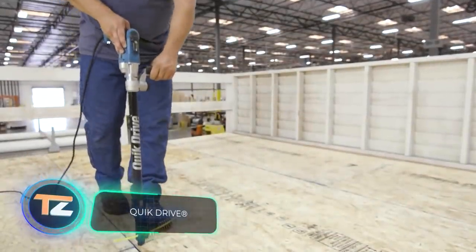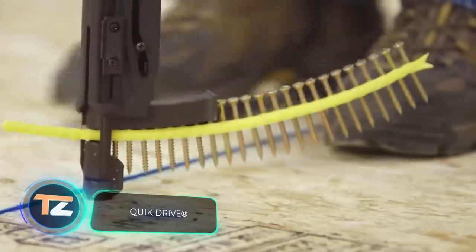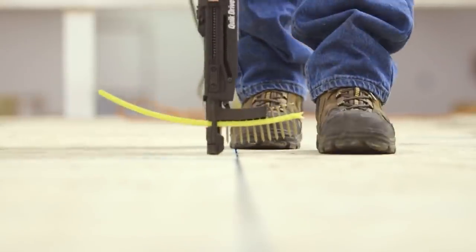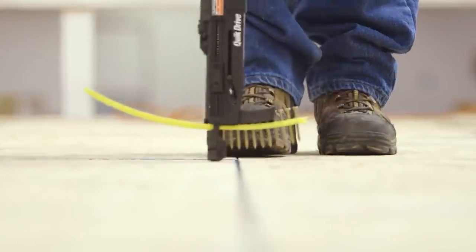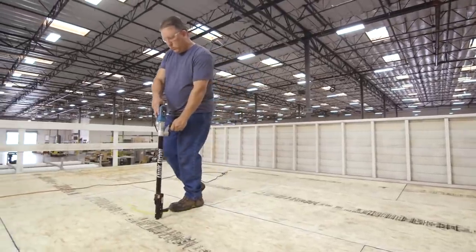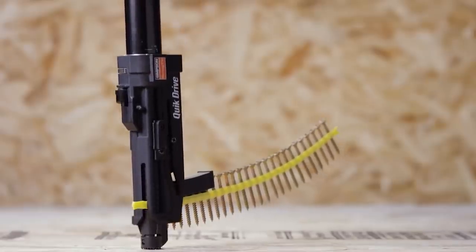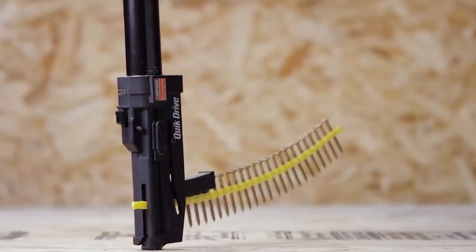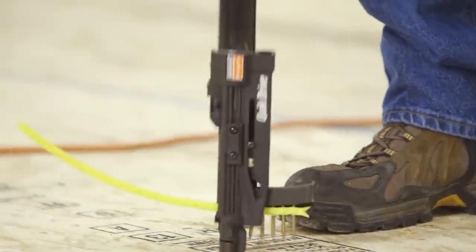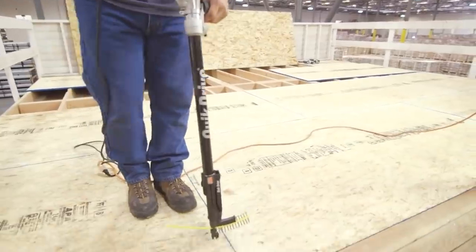Here is a system that will come in handy for installing subfloors, lathe and other similar work. It looks a bit like a gun, and for good reason — the fasteners lock like cartridges and feed automatically. The tool has a 2000 RPM DeWalt brushless motor, and the torque is adjustable. The clever design will allow even inexperienced users to work efficiently.